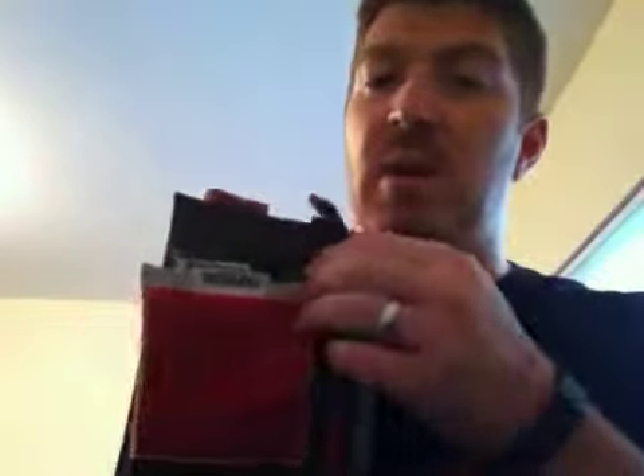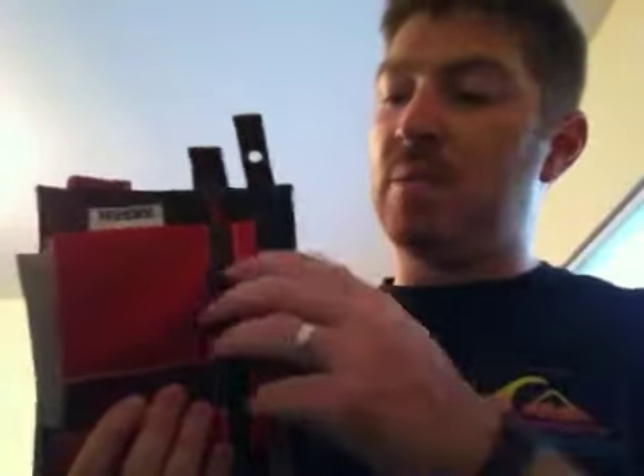And it's way cheaper. At Home Depot you can get Husky brand organizers. They come in a little pack like this — like seven bucks or something for all three. They come with a little carabiner, though I don't have that with me right now. They come in a pack of three: small, medium, and large.